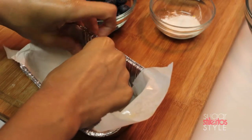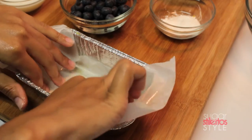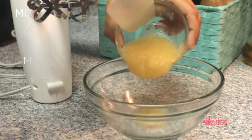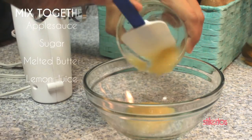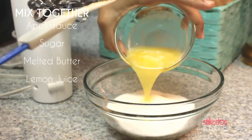I'm going to start by lining my pan with parchment paper and spraying it with cooking spray. Now I'm going to combine the applesauce, sugar, melted butter, and lemon juice in a bowl and mix it all together.